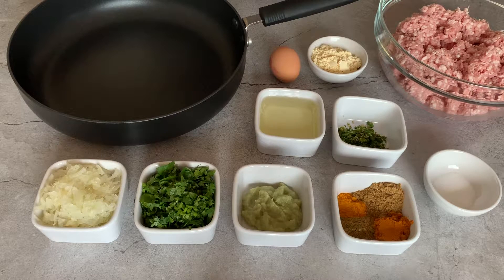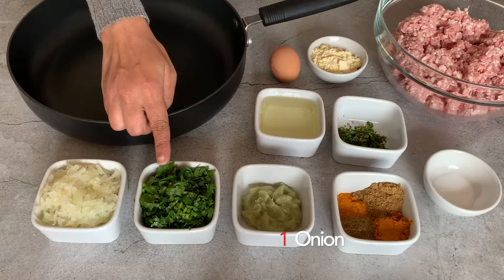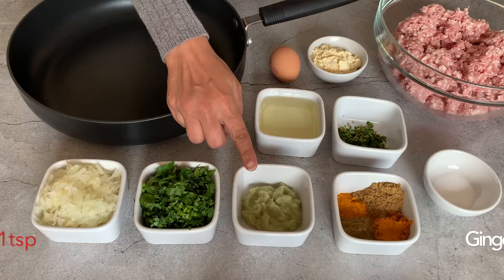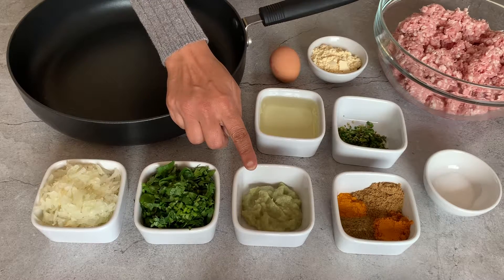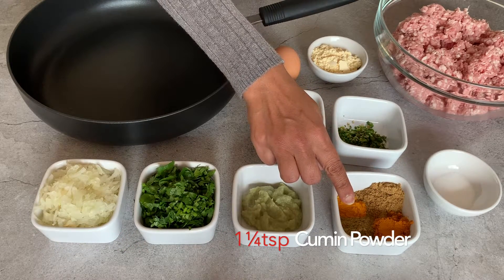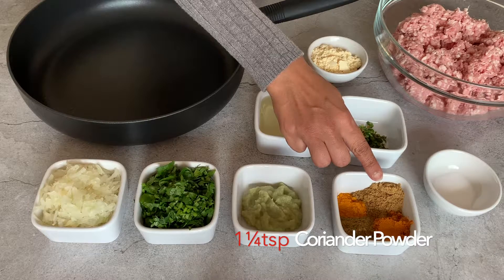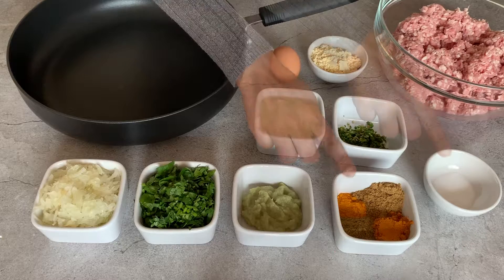To make this I'm using 1 kg lamb mince washed and drained, 1 large onion grated, 5 to 6 tablespoons of fresh coriander finely chopped, 1 teaspoon of ginger paste, 1 teaspoon of garlic paste — I'm using my homemade mixed paste. The spices I'm using are 2 teaspoons of Bolsock curry powder, 1 and a quarter teaspoon of cumin powder, 1 and a quarter teaspoon of coriander powder, 1 teaspoon of turmeric powder, and salt to taste.